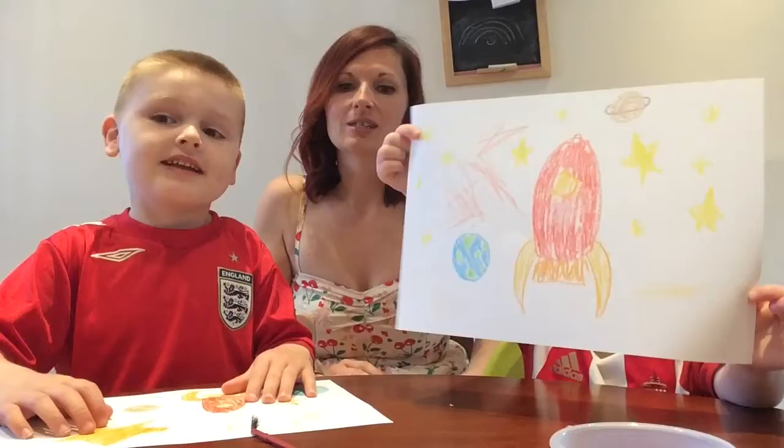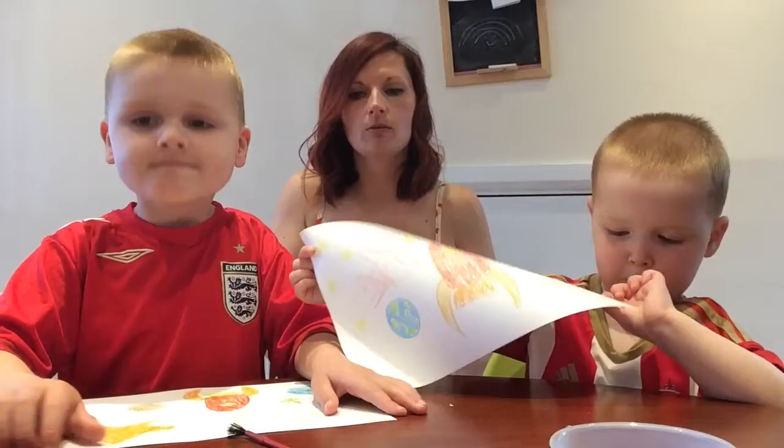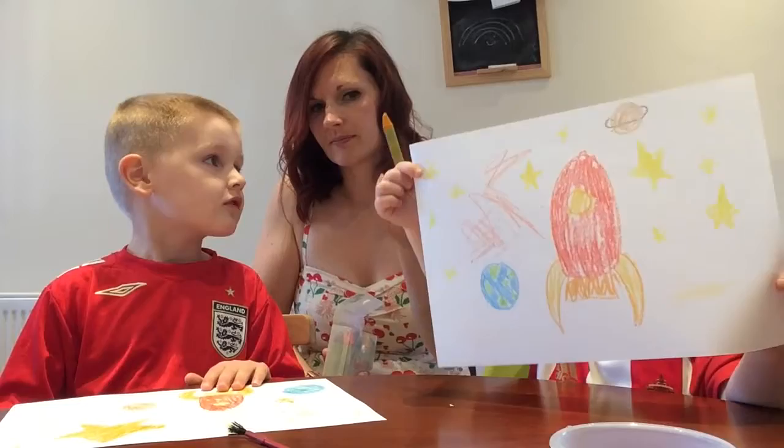So we drew our own pictures, we've cut them out, and we have used these. What are these? Crayons. We've used crayons.